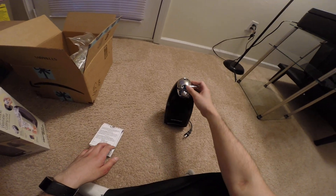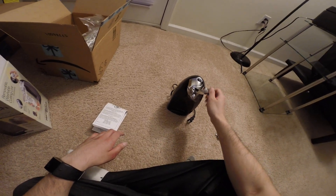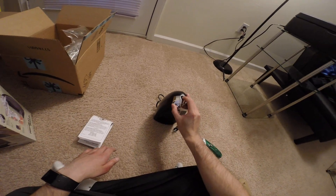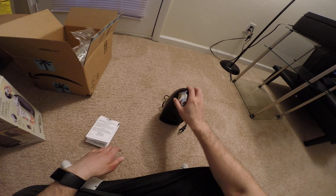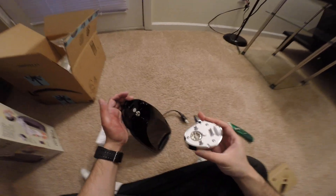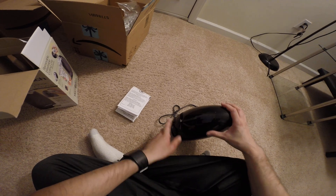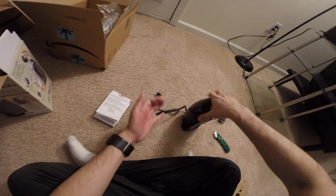Here is the can opener. I guess you put the can here and clamp it down and it starts twisting. You can remove it and clean it. And there's a knife sharpener on the back, if you need to sharpen a knife.